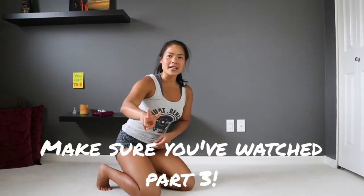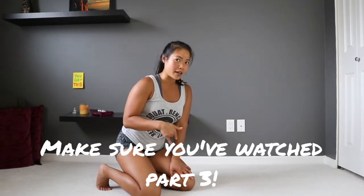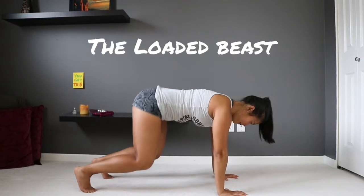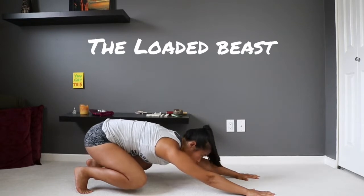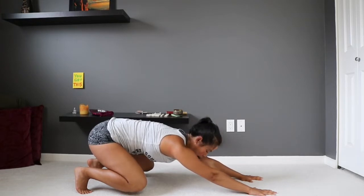In part 3 of the beginner series I covered the loaded beast. So right now we're gonna revisit the loaded beast and I'm gonna show you the beast reach. You guys remember the loaded beast? You're gonna find beast, you're gonna load it — full tension throughout the whole body, reaching the hands forward while pushing the hips back as far as you can.